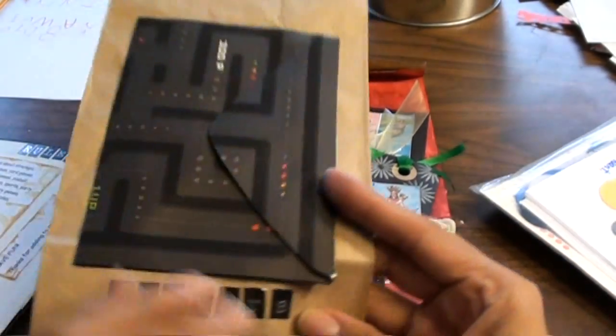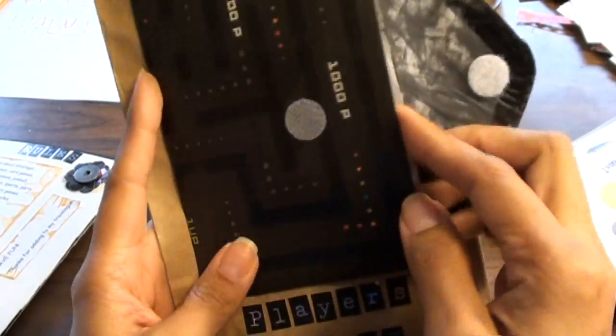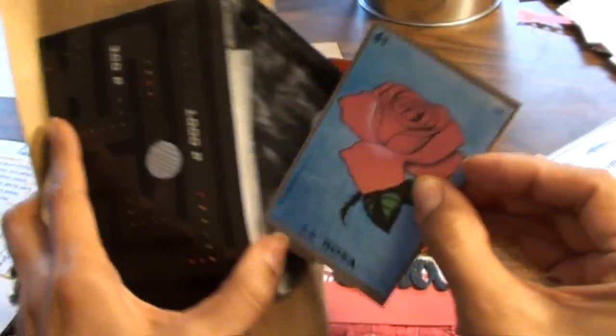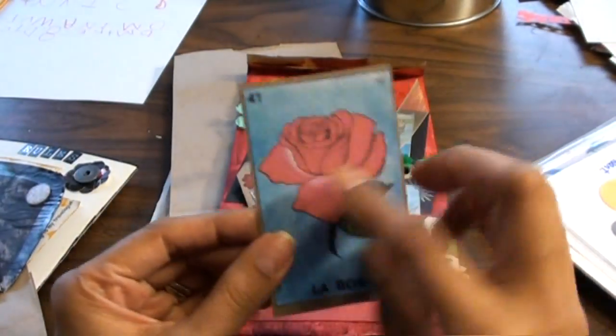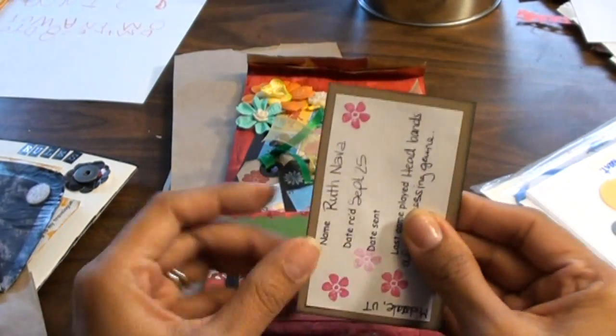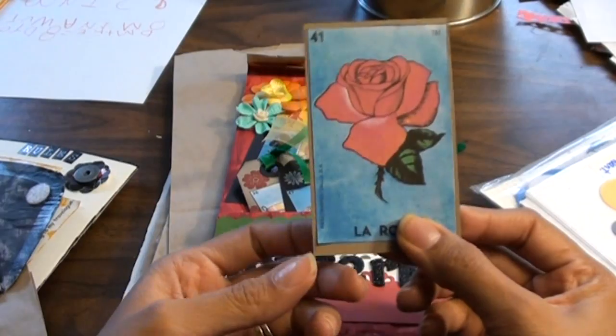We were supposed to fill out a little card — sorry, I skipped that part. She has a bunch of little cards in here. Since my game was Loteria, I picked my favorite of all of them, and that's La Rosa. I just put my little information on the back and I'm going to slide it in there.